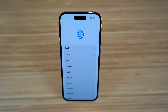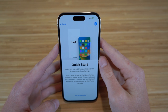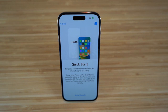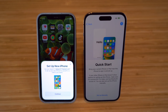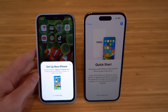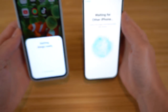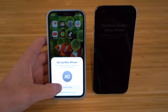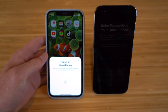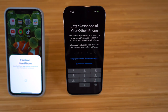Now we're going to dive into the setup process. First, choose your language — English for this video — then United States. We have the Quick Start option where you can bring your current iPhone near the new one to sign in and set up. I definitely recommend this because it's so much faster than setting up manually. Once I bring my old iPhone over, a tab pops up saying 'Set up on new iPhone' and I click continue, then hold the new iPhone to the camera of the old one.